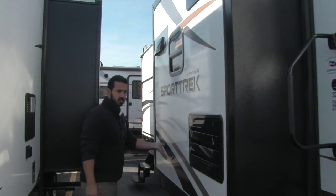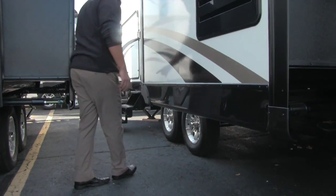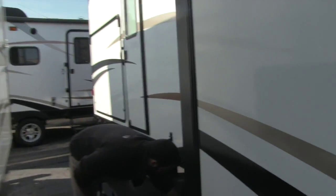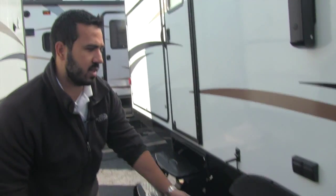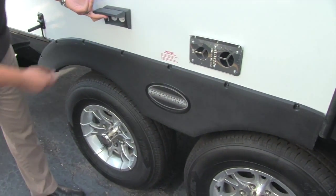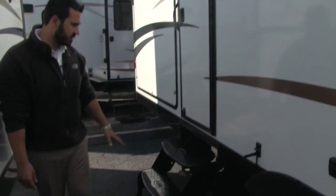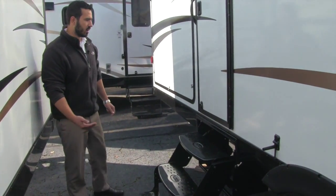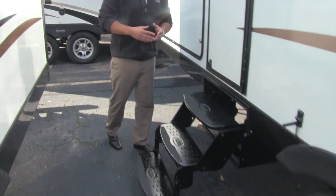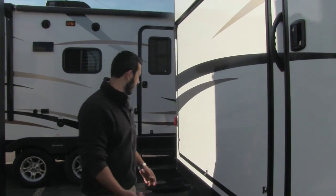Of course one of our three slides is going to be right here. Underneath here is going to be our Dexter axles with the aluminum rims, which is nice. Also, if we pop these off you will see that it is going to be easy-lube axles on there as well. Right here is going to be our outside electric hookup. There's a second entryway right here to get up inside into the coach — this will take us into the bathroom. It is a fantastic thing to have on your bunkhouse floor plan because that way the kids can just run in, use the bathroom, and come back out.